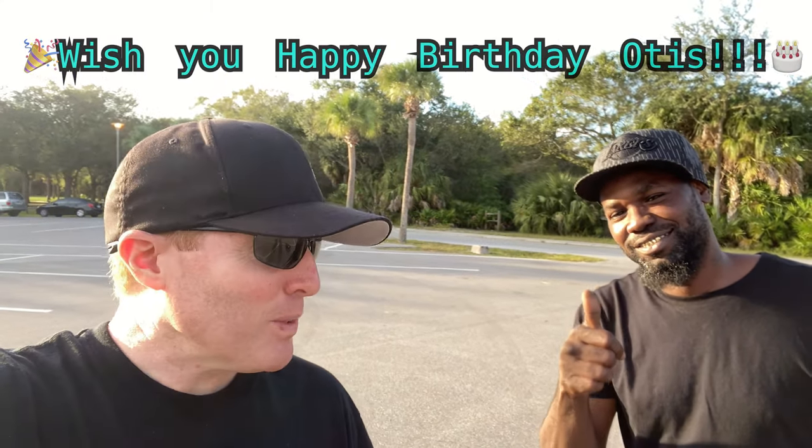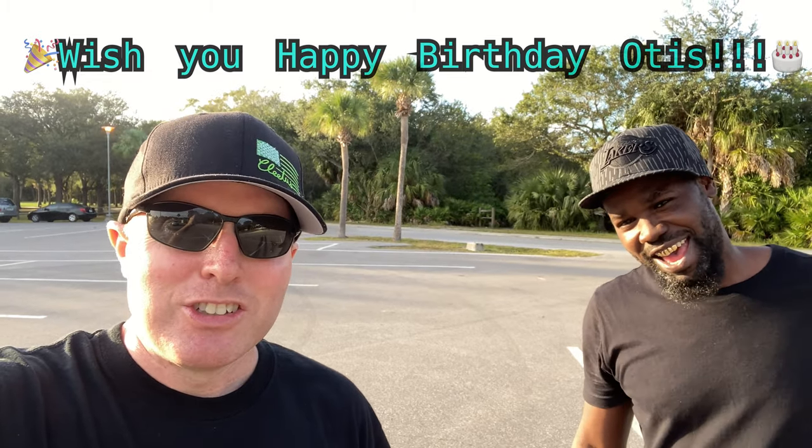Hey, what's going on guys? Joe with omgrc.com. My boy over here — he's actually my first subscriber — this is Otis. He's the first one to buy anything from omgrc, so we actually finally were able to run together.